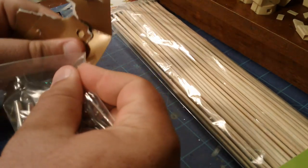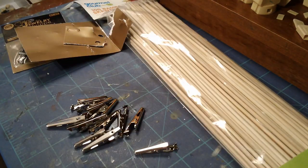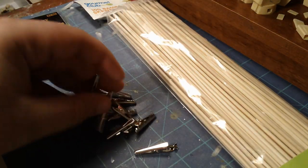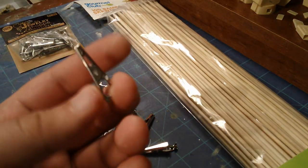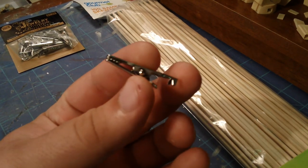I'll just open these up. These are $2 per pack and you get 12 of them, so I thought that was a pretty good deal. It's basically just a little metal alligator clip like this.